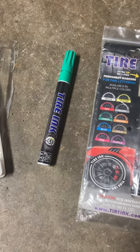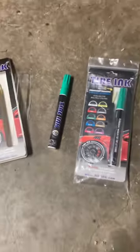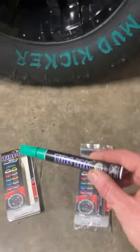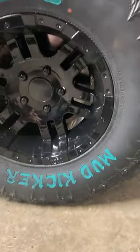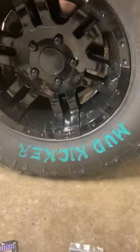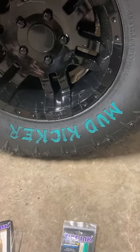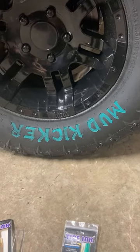Red Beard Reviews, one take, no cuts. I did a video a couple weeks ago on these tires — Cosmo Mud Kickers — and I wanted to spruce them up a little bit, make the letters stand out on the words, make it a little more fun to see in the video.